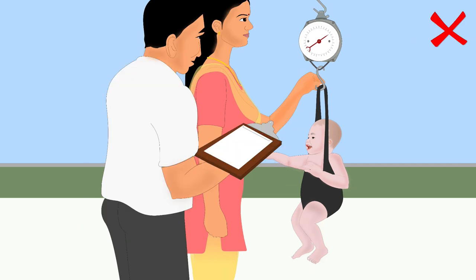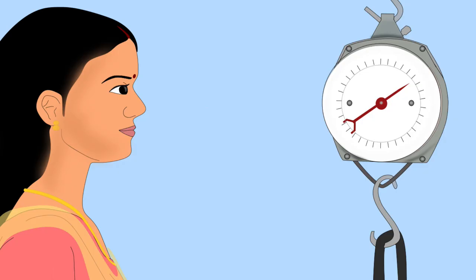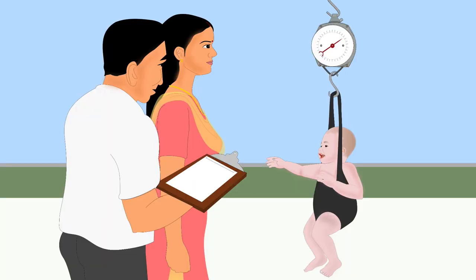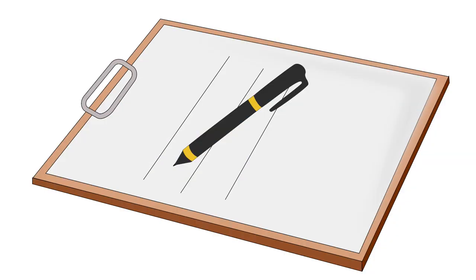Make sure the baby doesn't touch anything, and do not touch the scale or the baby. Stand in front of the scale so that the pointer is at your eye level. Wait till the child stops moving; otherwise the needle will move when reading the weight. When the child is steady, read the weight on the scale up to the nearest hundred grams mark. Write down the weight immediately so you don't forget it.